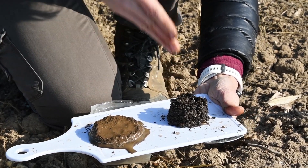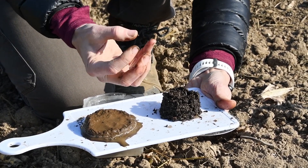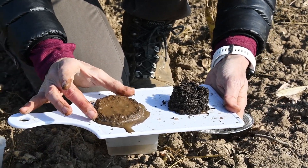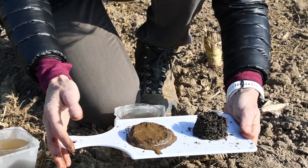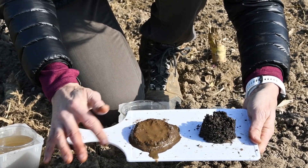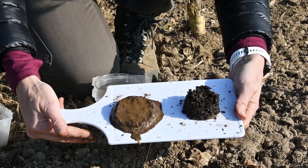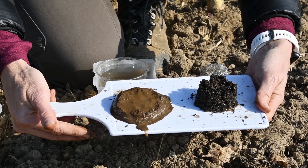The high organic matter soil is going to allow that water to go in, absorb it, hold on to it, and provide that water throughout the season. Whereas this soil is likely to form a crust and seal — you can see how shiny it is on top. All those pores are clogged, and that's going to create problems for water getting into the ground and moving off.